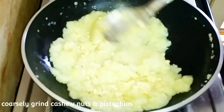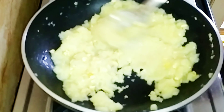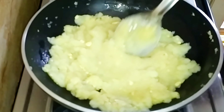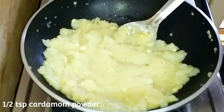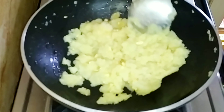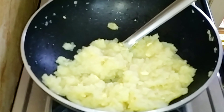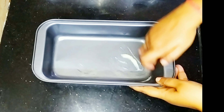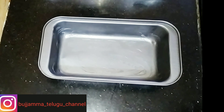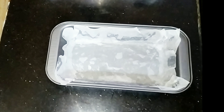We have to add half a teaspoon of elaichi powder. We will cut it into half a teaspoon of elaichi powder. If you apply a square shape, you can apply the butter paper.